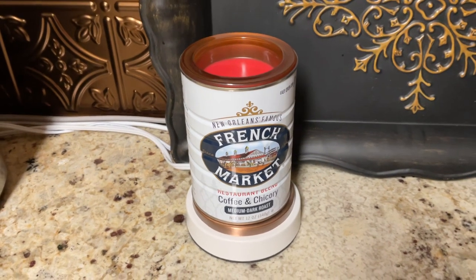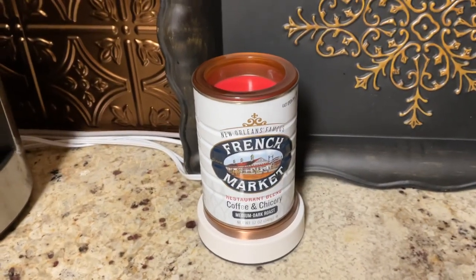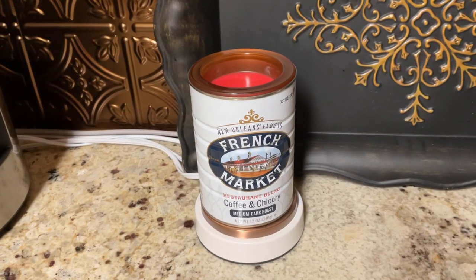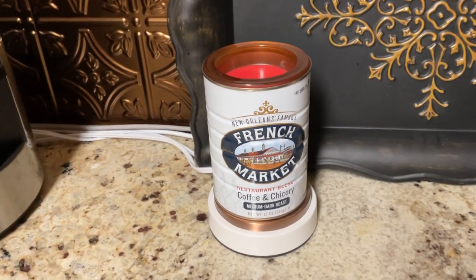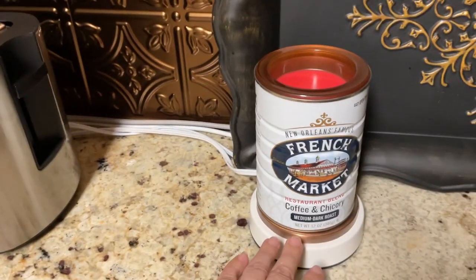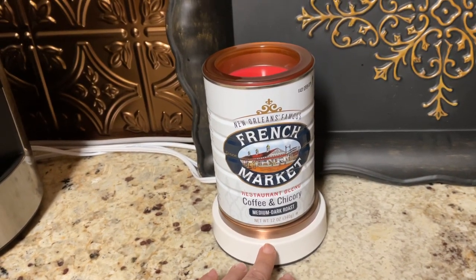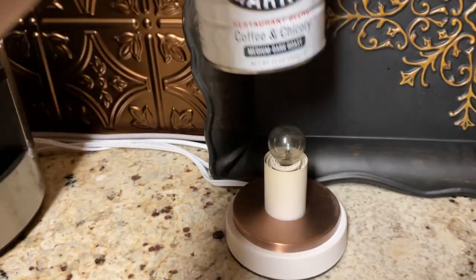So this is the warmer that I was talking about. I'm sorry, I'm trying to do this on the iPad, so bear with me as I go through this. This is the French Market warmer that my husband and I put together, and it really was not that difficult. The base here, the little white piece, actually came from Amazon — it was basically just the base. And here's the coffee can.